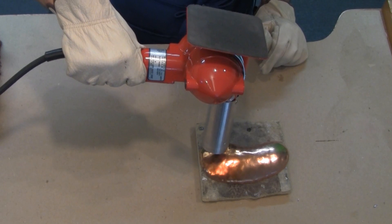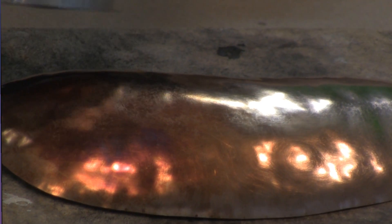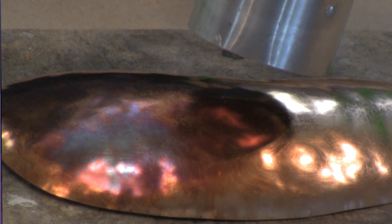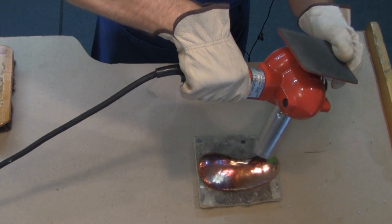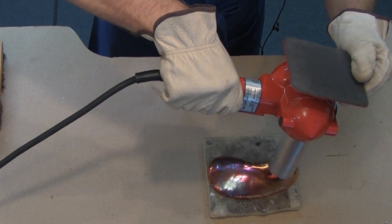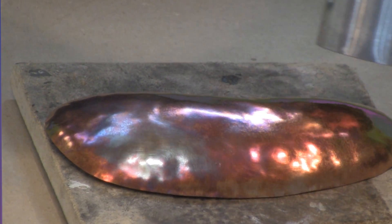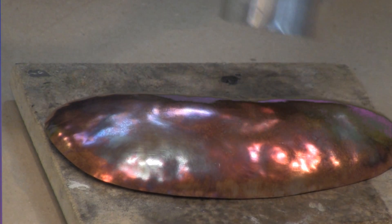What will happen is, when it reaches the proper temperature, you'll see the copper begin to just creep with a different variety of colors across the surface. Once that's done, all I have to do is set it down, allow it to cool, and then I can finish it and seal it, either with lacquer or with wax.